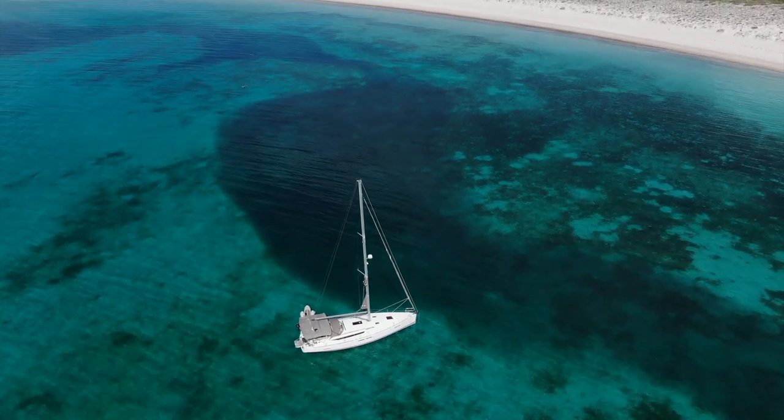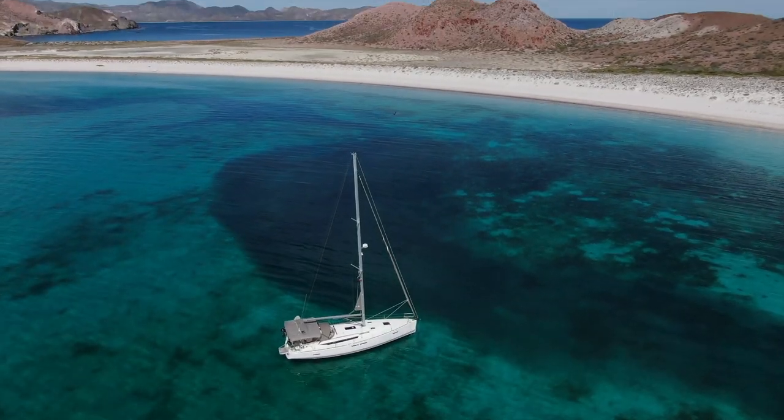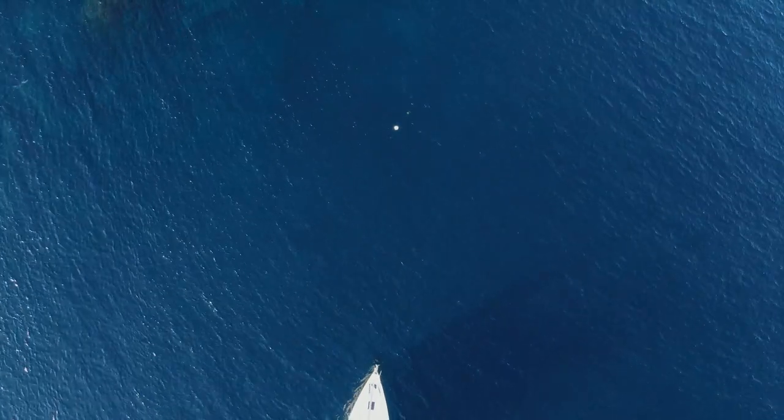Good morning guys. We are down here in the Sea of Cortez, and we are anchored at Isla San Francisco this morning. It's a beautiful day, and today we're going to talk you through how to pick up a mooring ball.